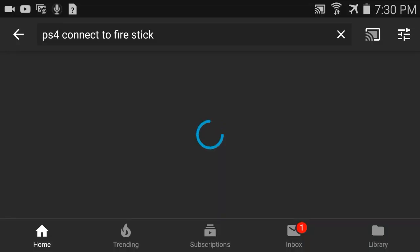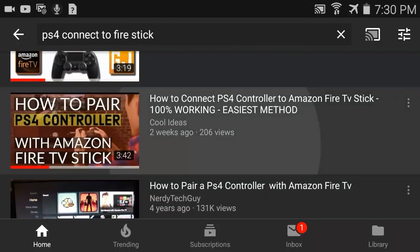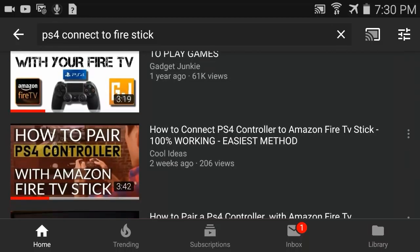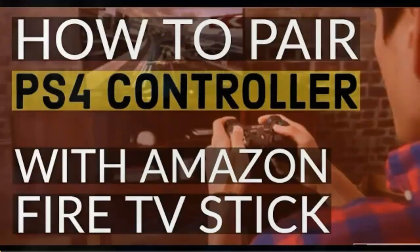If you search for 'PS4 connect to Fire TV Stick,' you can find my videos. The first video shows how to pair a PS4 controller to Fire TV Stick, and this is the third one I've created. The latest one was two weeks ago and the first one was five months ago.